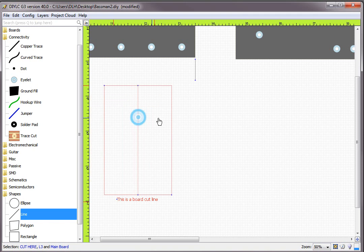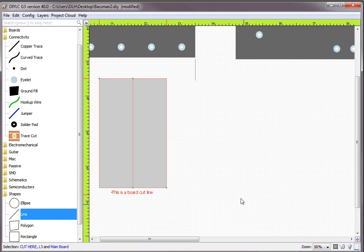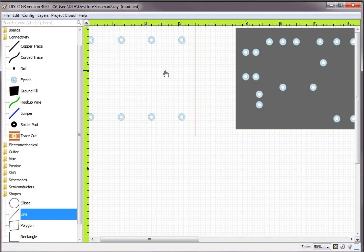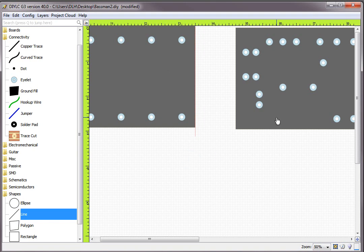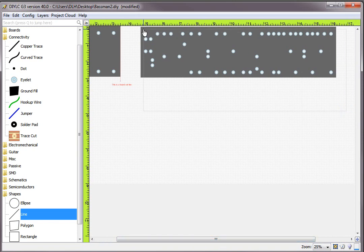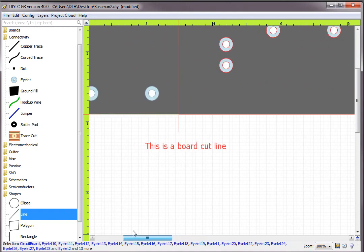Anytime you copy and paste things they always end up as a group, so you want to use Transform Selection and Ungroup everything. We don't need the board background from the cut line file — all we need is the cut line itself. So I'm going to drag the cut line right up there, get rid of that other indicator line, and move this board over to the cut line. Zoom in to make sure everything looks good.